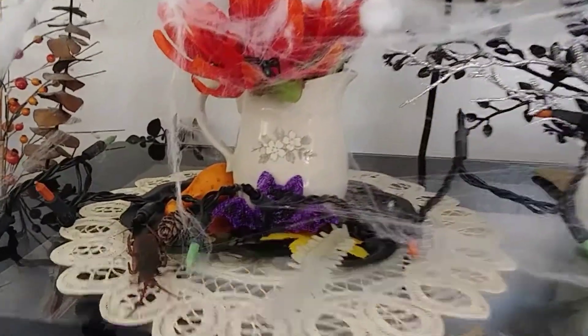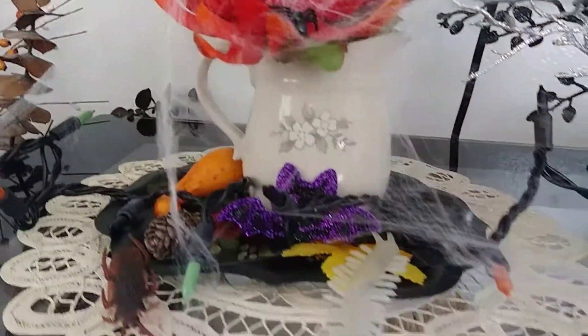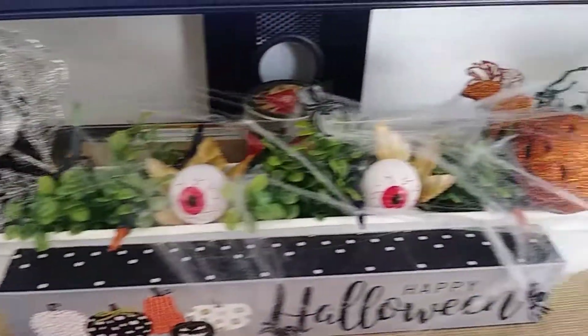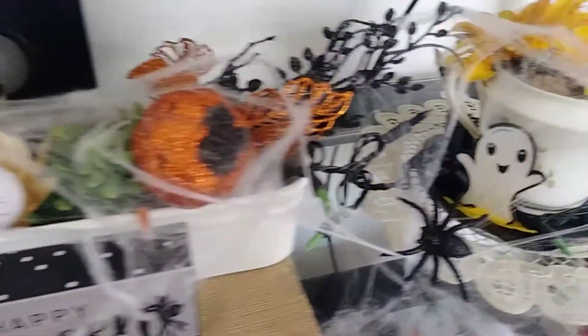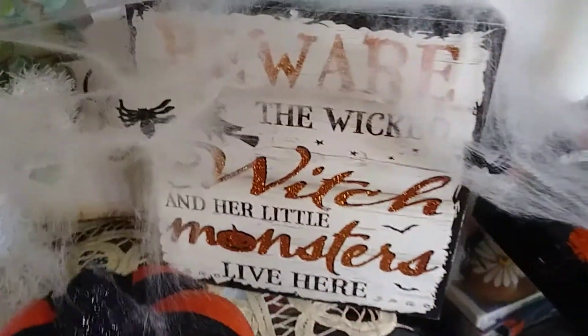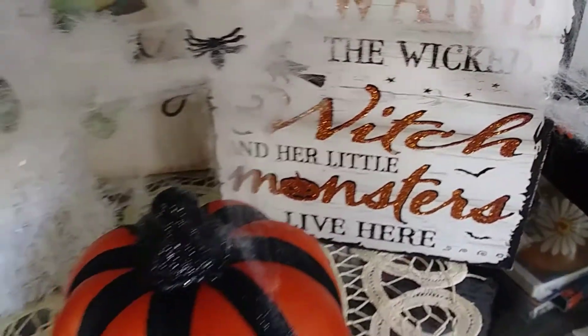Now we're heading back to the living room and this is my entertainment center. At the end of the video I will show you guys clips of how it looks when the lights are off and you can see the little lights flickering. I love how this came out this year. I decided to go all out because I'm actually going to have a Halloween birthday party for my son and my daughter — they are very excited — so I did a lot more than in previous years.